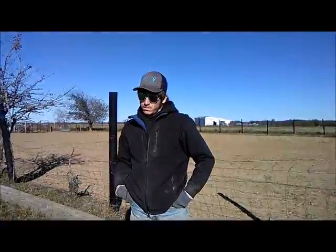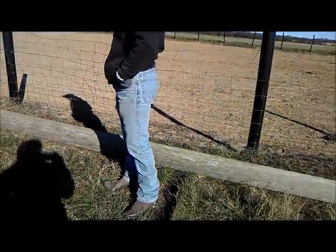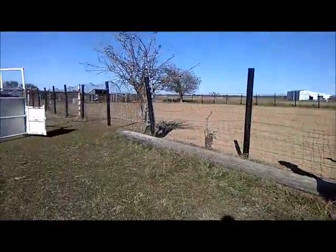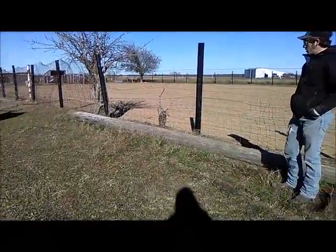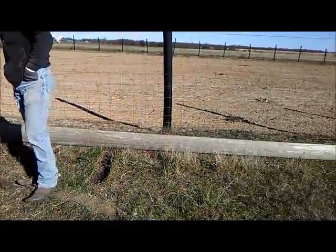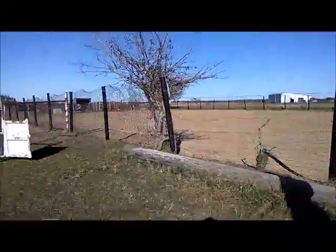Here comes his buddy — they'll be nose to nose in no time. Okay RJ, what's been going on today? We've been cleaning. First we started right here — what was on this spot? The telephone pole is staying, but there was pipe, rebar, that kind of stuff along the fence line.